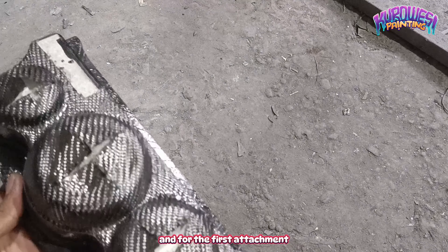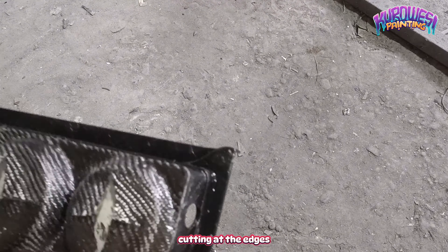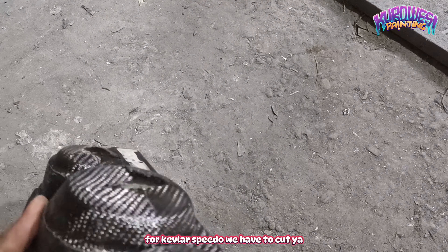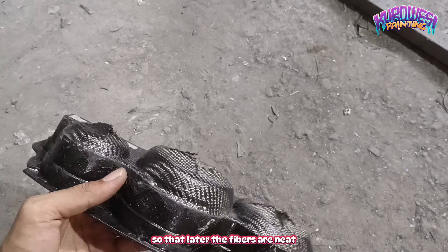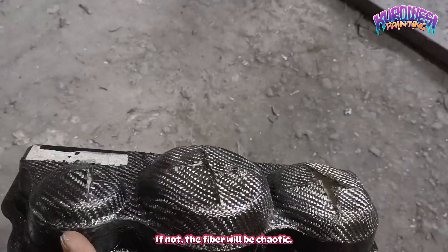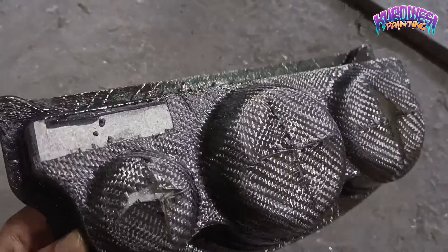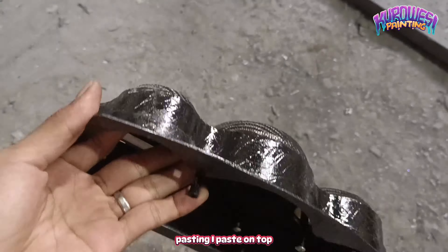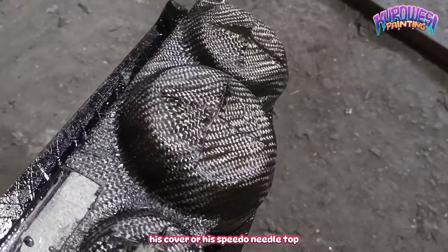Untuk penempelan pertama, sebelum kita melakukan pemotongan di bagian tepi-tepi, dikarenakan untuk kevlar speedo memang harus kita potong-potong agar nanti hasilnya seratnya rapi. Kalau tidak begitu, pasti bakalan seratnya akan semerawut. Dan di sini untuk awalan penempelan, saya tempelkan di atas covernya atau atas jarum speedonya.